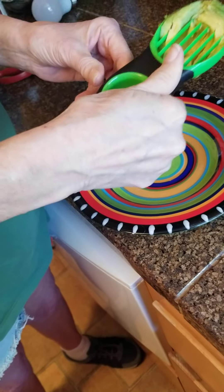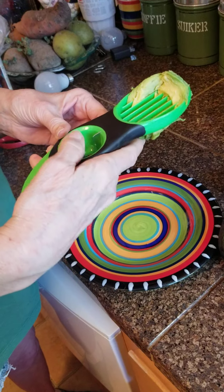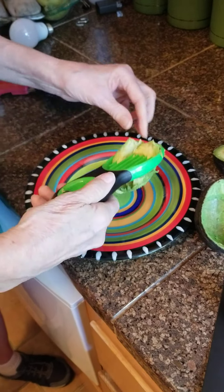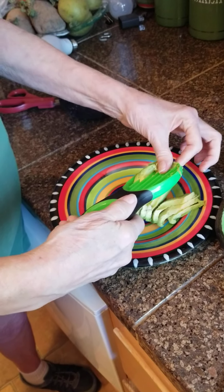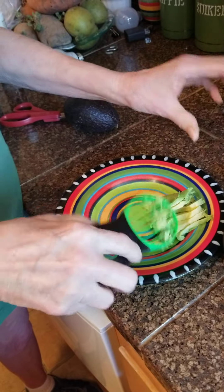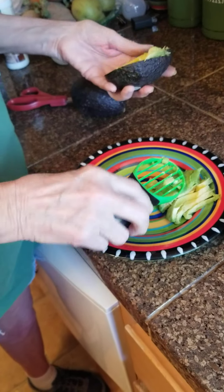The only problem I'm having is trying to hold on to it — I'm getting my fingers on these. You're gonna get your fingers a little dirty no matter what, but it is appealing.